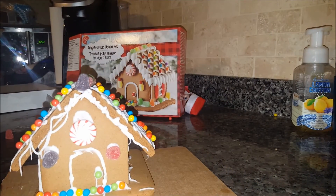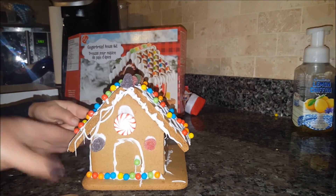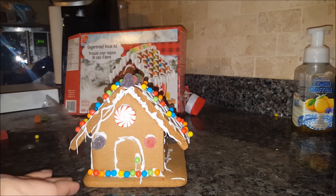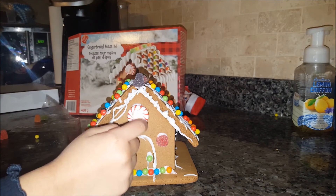It's our little gingerbread house, as you can see. Simple, easy, inexpensive, and fun to do.